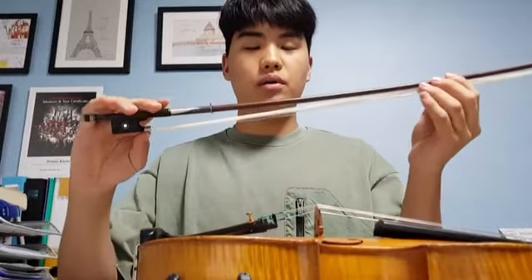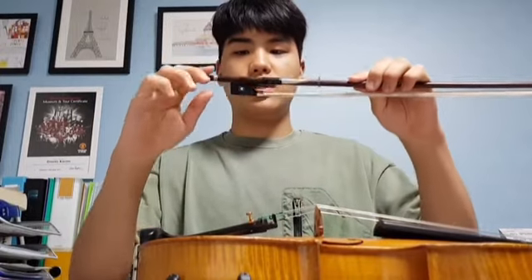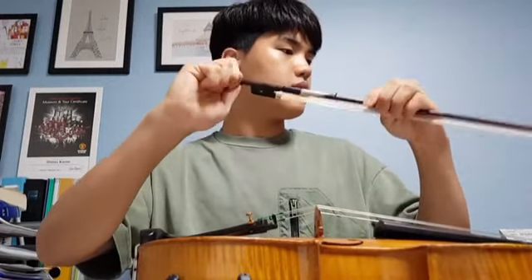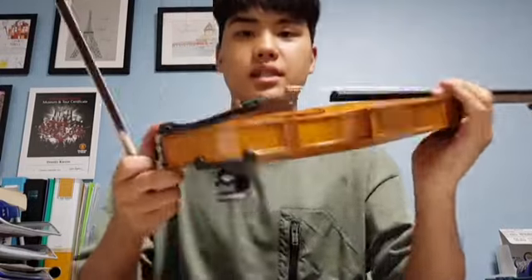To actually produce sound and play on your instrument, you need a bow. The bow has a stick and hair, and the hair is made out of horse hair. To start, you need to tighten the screw by twisting it to the right like this. And once it's tightened, you can actually play your violin — like this.